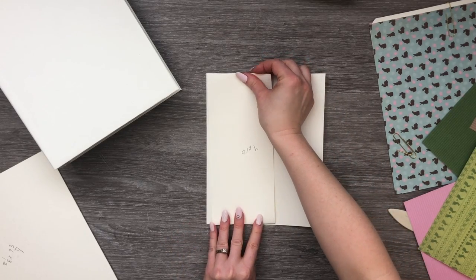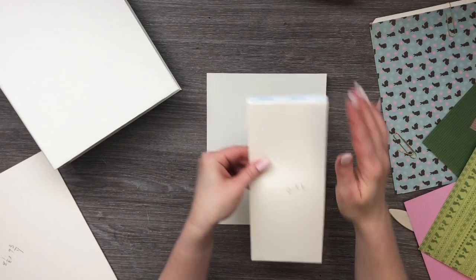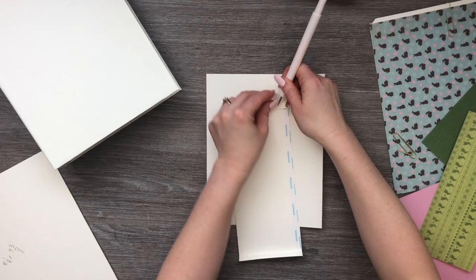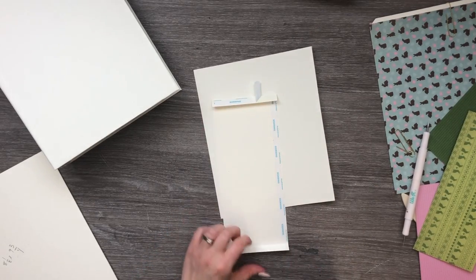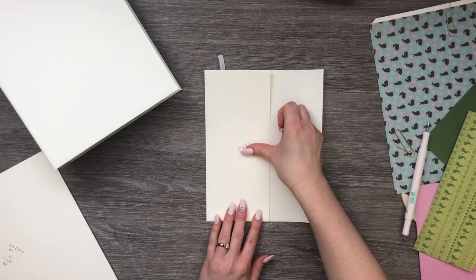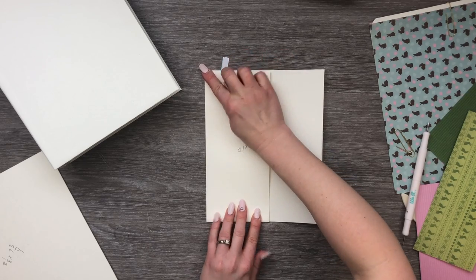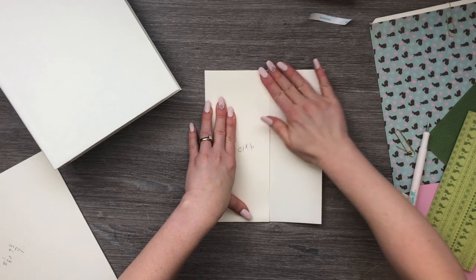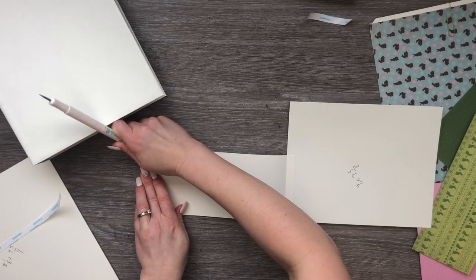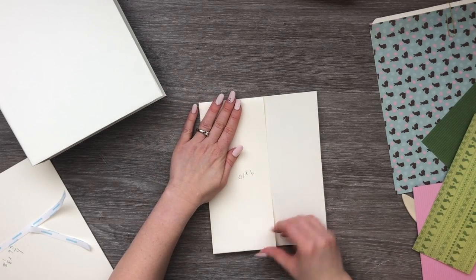Now we have a pocket that we are going to attach to the front side of our page. This pocket measures four by ten and we scored it half an inch on both sides of the ten inch side. Go ahead and remove a little bit of the backing, bend it out — this pocket is closed at the bottom so make sure you put tape or glue across the bottom. Line it up down here in the corner like this, press down, remove the rest of the backing, then fold that down nice and flat.